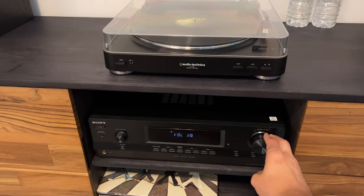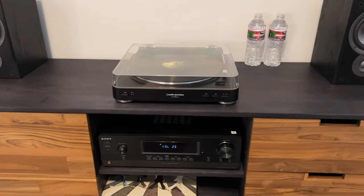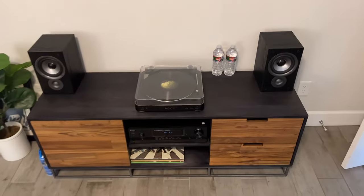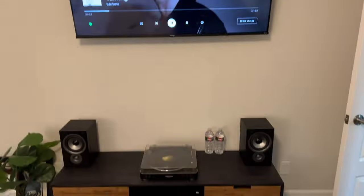I'm actually extremely impressed. For what I need it for — just casting music in my office to my bookshelf speakers — it does a great job. I highly recommend it for something like this. Be sure to like and subscribe and I'll see you in the next one.